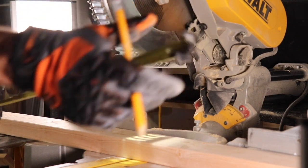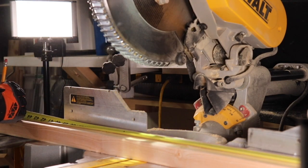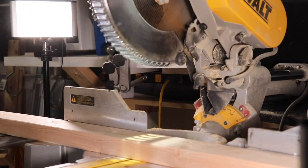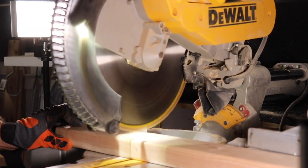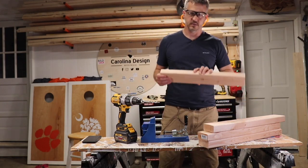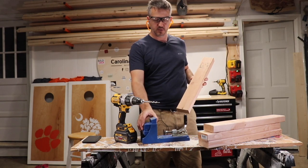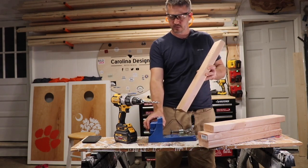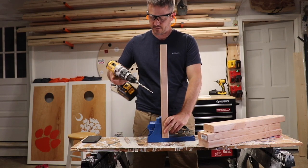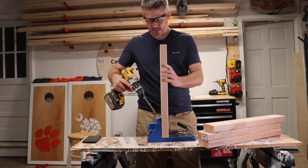I've been making cornhole boards for about five or six years now, a lot of fun, and it also uses a lot of spare wood. To attach the frame and make the end pieces, I use two-by-four cut to 24 inches. I like to use the Kreg jig holes, as you can see here, with the bit already in, already set to the depth and height that I like.